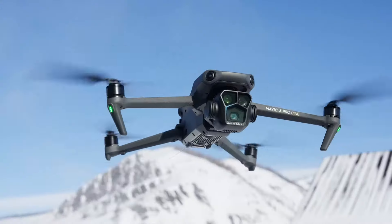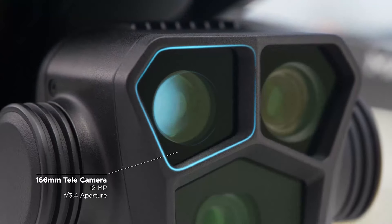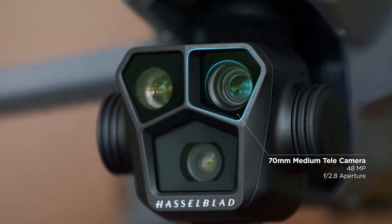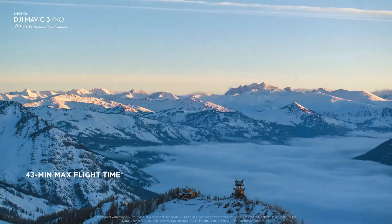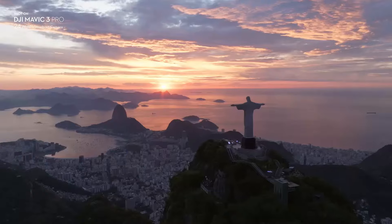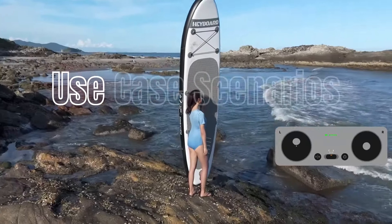DJI Mavic 3: The Mavic 3 offers a suite of advanced intelligent flight features catering to professional needs. ActiveTrack 5.0 allows the drone to follow and keep subjects in frame with high precision, while MasterShots automates complex aerial maneuvers to create stunning video clips. The Mavic 3 also supports advanced waypoint navigation and hyperlapse, enabling the creation of dynamic time-lapse videos with ease.